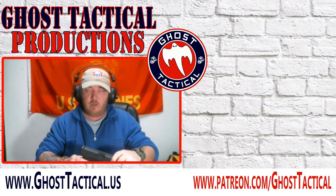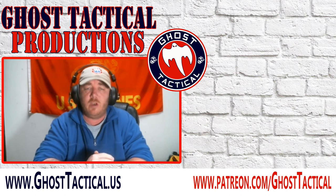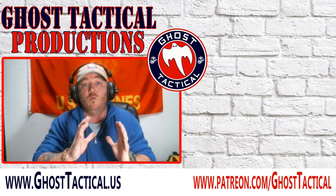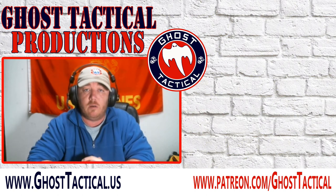Oh hey guys — sorry, didn't realize the video was still going. Just doing a little cleaning real quick. Thanks for watching. If you liked it, give us a thumbs up and leave a comment. Maybe even subscribe to the channel and hit that notification bell. If you didn't like the video, leave a comment below and tell us why — we'd love to hear your feedback. If you really liked it, go check out our website at www.ghosttactical.us where you can find all of our social media links. Thanks for watching. Semper Fi. Bye.